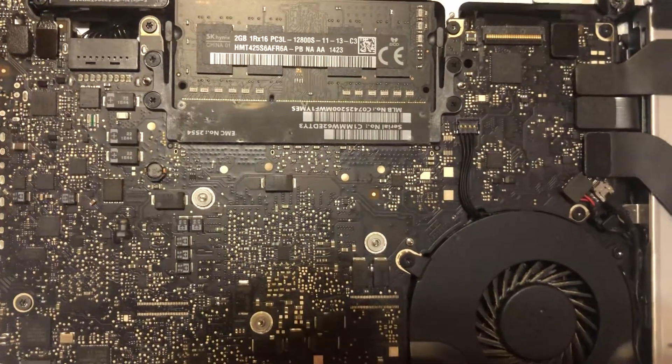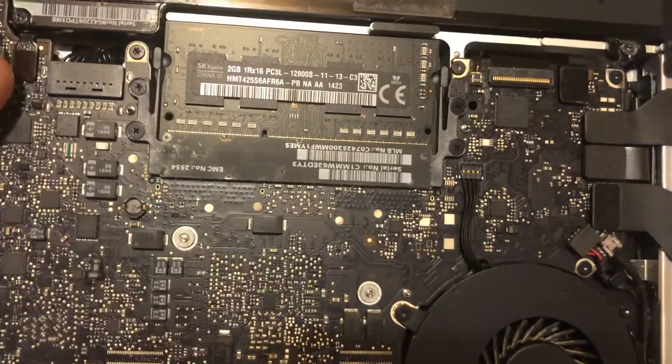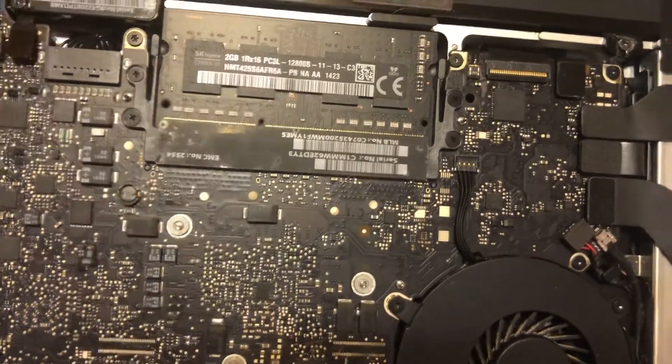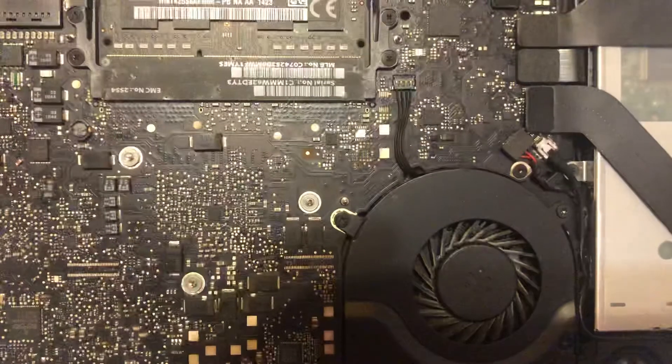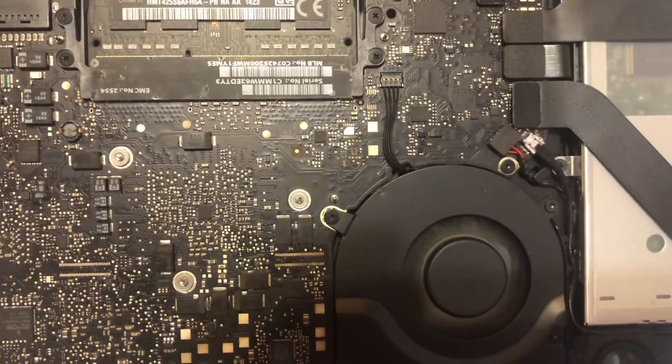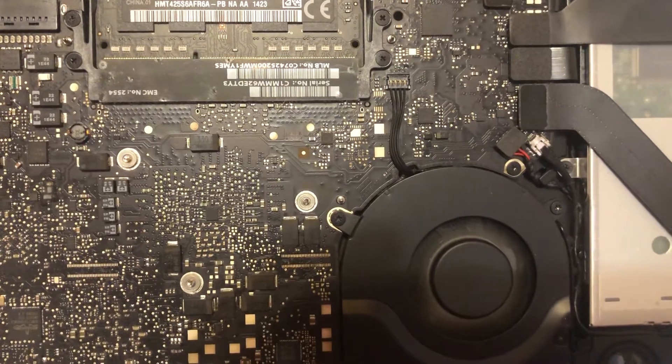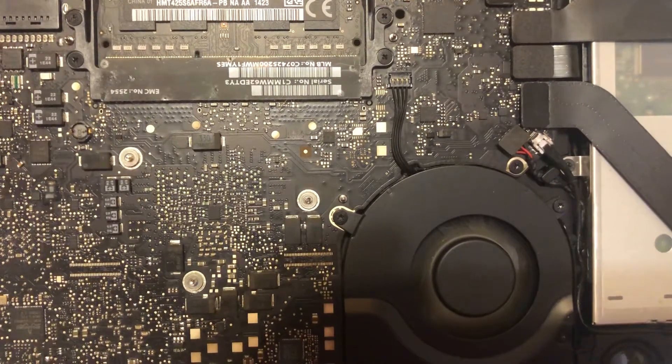If the charger is connected, it will not turn on. But if I disconnect this battery indicator connector and try to turn the computer on, now it works. This leads me to believe that we have a bad connector.